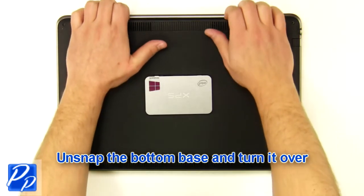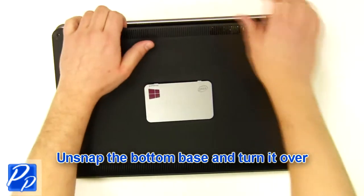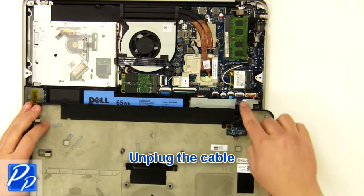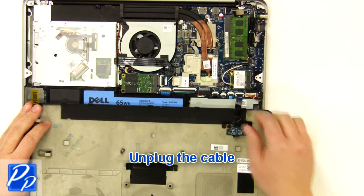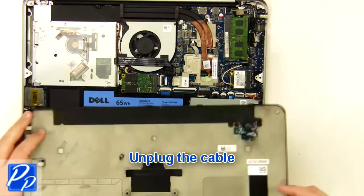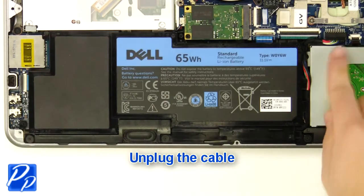Unsnap the bottom base and turn it over. Unplug the cable. Unplug the cable.